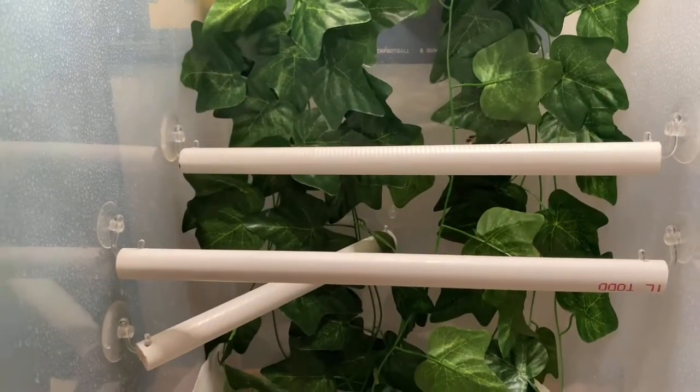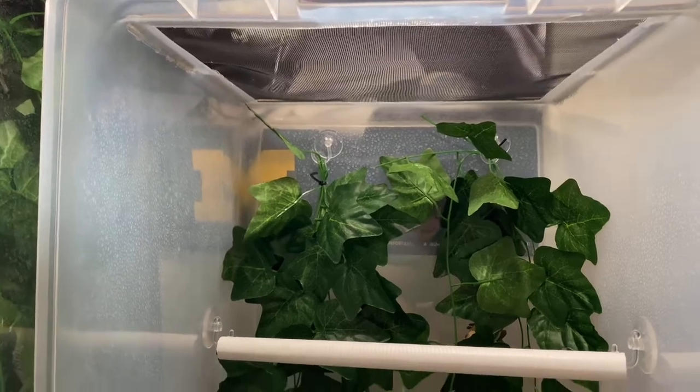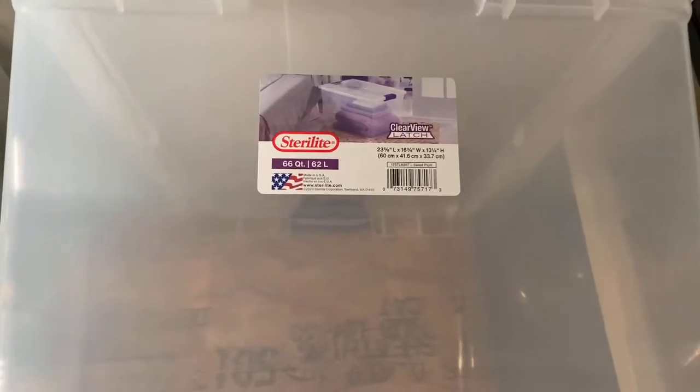I saved a ton of money doing builds like this because a lot of the stuff in here is do-it-yourself. I buy plants in bulk, I buy PVC in bulk, I buy suction cups in bulk — a lot of the supplies I need all in bulk — so it ends up being significantly cheaper.